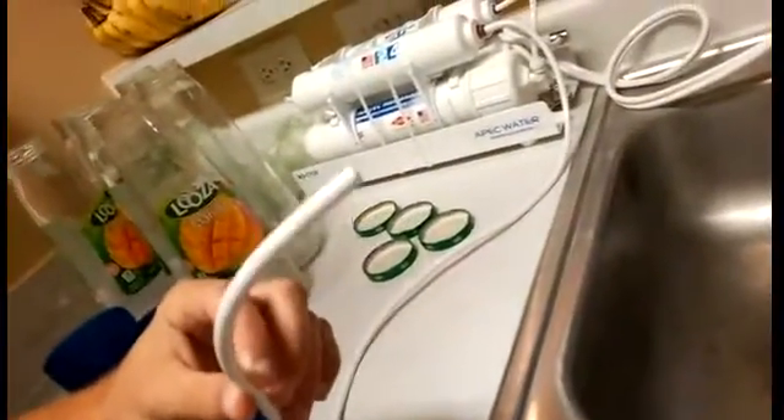I just have it filtering. Most people say that the waste water is two parts and the clean water is one part, so you're wasting 66% of the water. But I don't think that's actually the case for mine. Maybe since I have such high water pressure, it's actually putting out more clean water. It looks like I'm getting more clean water than waste water — maybe two thirds clean and one third waste.